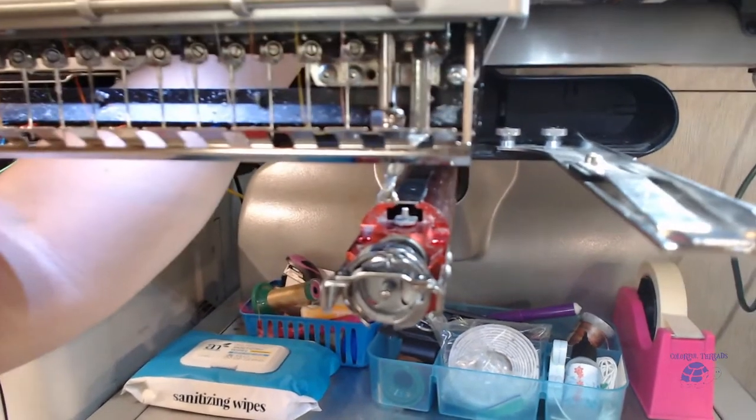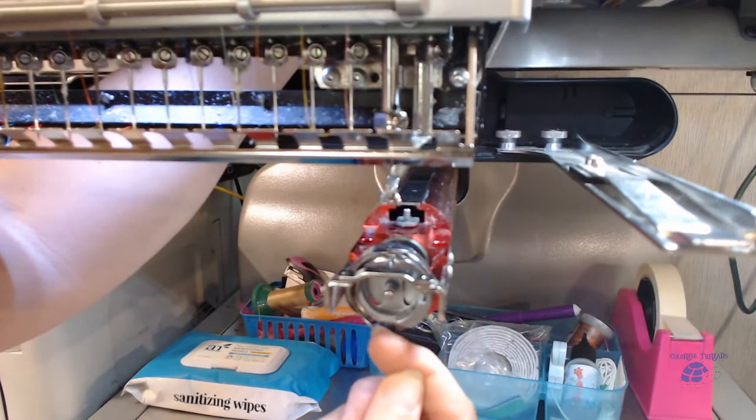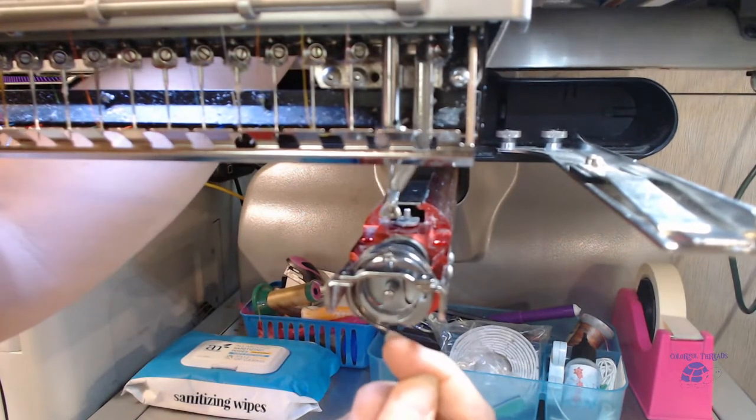When you do this you'll see that part of the hook comes right here — that's the hook section, that's the surface you want to get to.